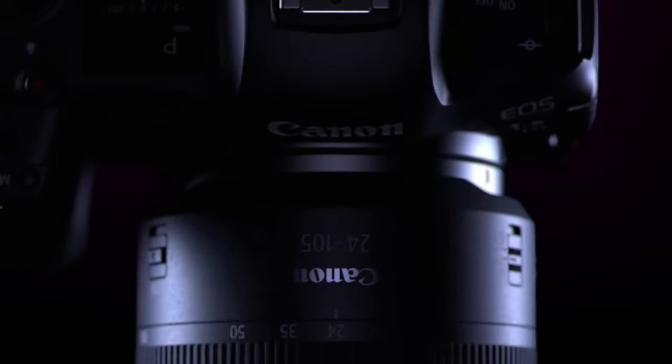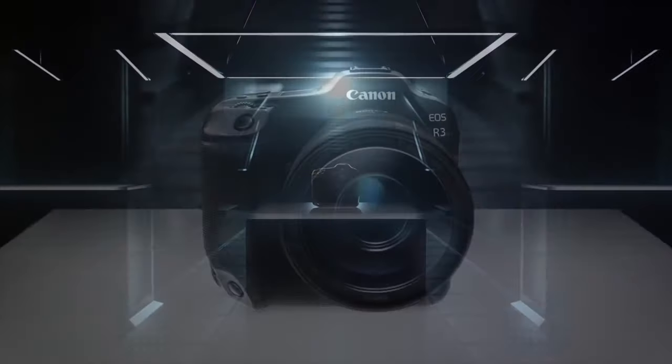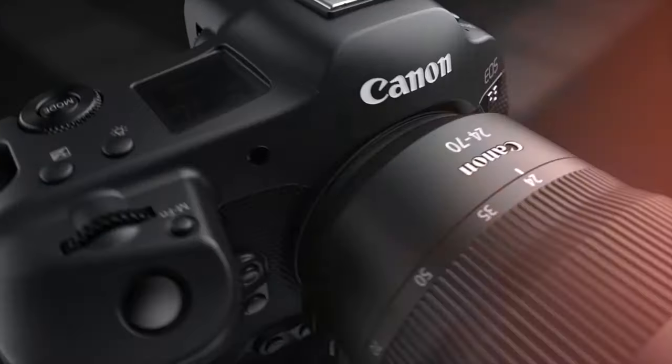Canon just provided firmware 1.5.1 for the Canon EOS R5. This is shortly after we got the firmware update for the Canon EOS R3. And if you go on the Canon R6, you also got a firmware update 1.5.1, and this one doesn't brick your camera.